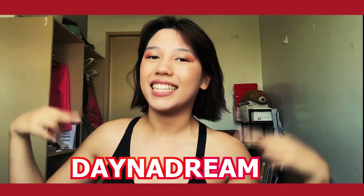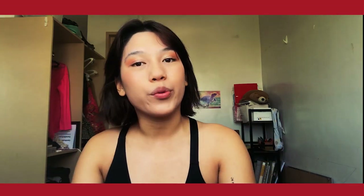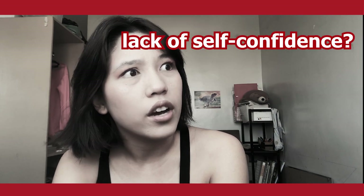Hey guys, welcome to Dana Dream. It's Dana. How are you doing today? Are you feeling good? Are you feeling lonely? Are you feeling absolutely loved, or are you feeling a little bit of a lack of self-confidence?